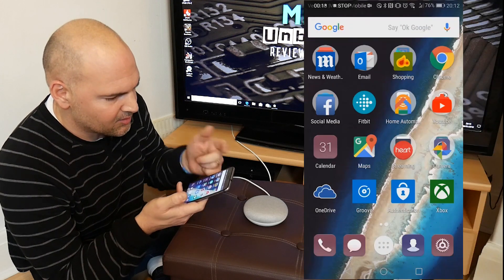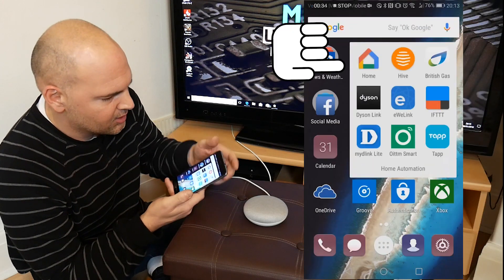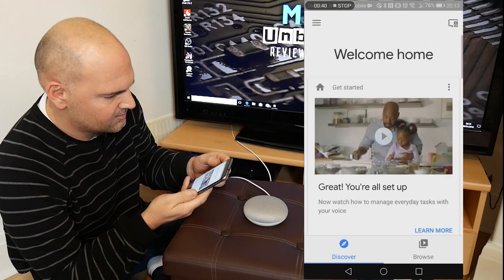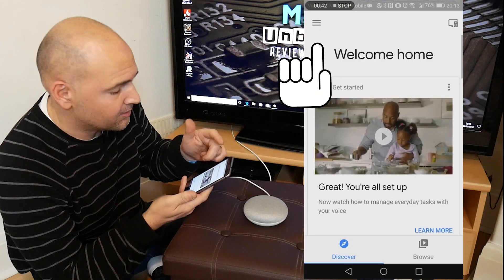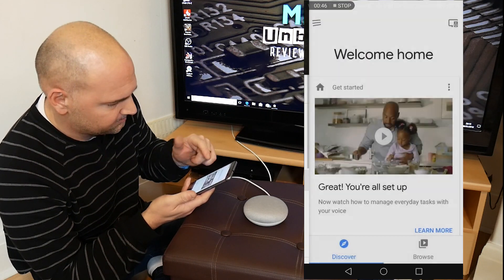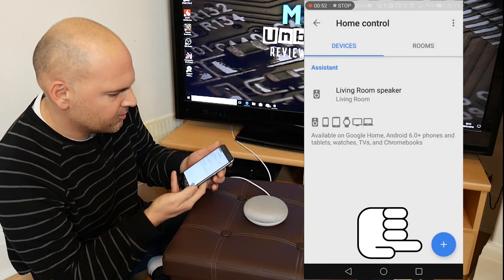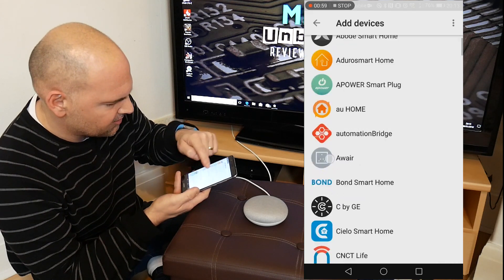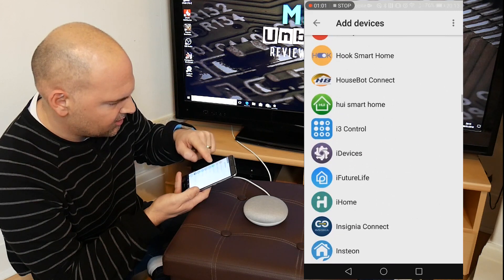The first thing you need to do is go into the Google Home application, and from the hamburger menu in the top left-hand corner, click on Home Control. And when you get to Home Control, you need to click on the plus to add a new action. You get a list of devices you can add, so let's go down to Hive.